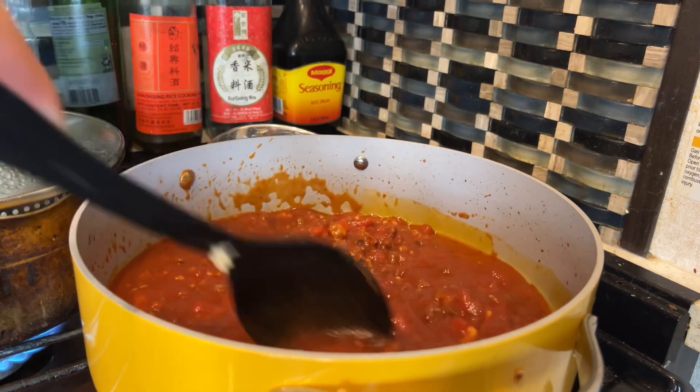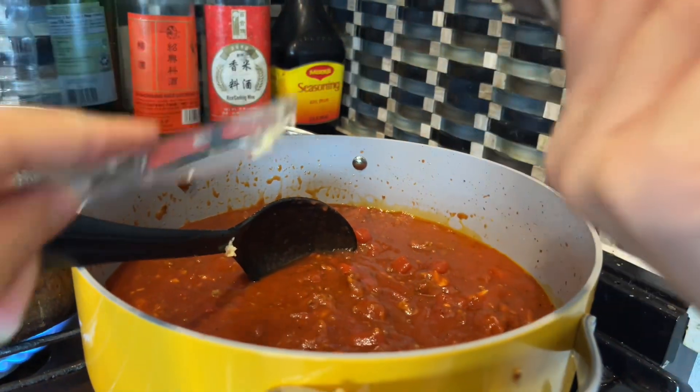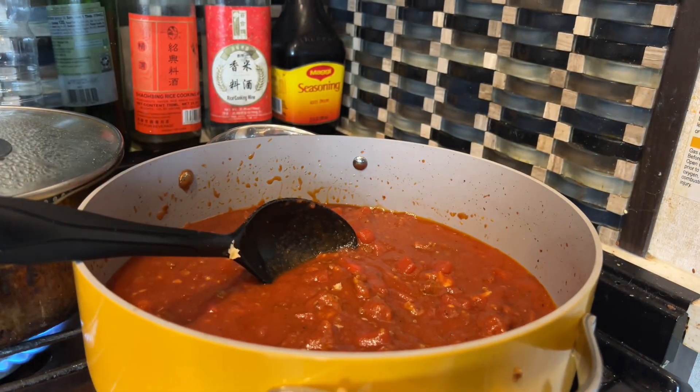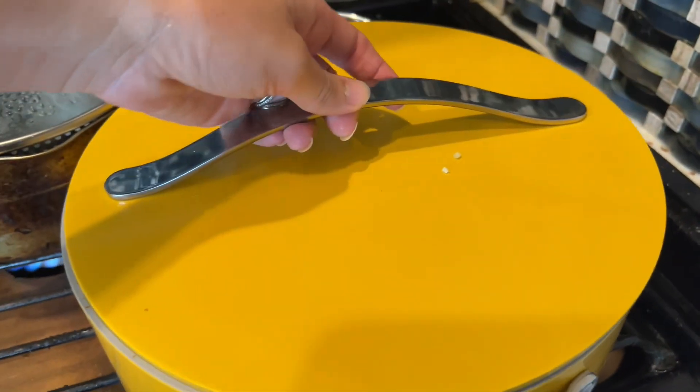I really recommend clicking the links below in the description and purchasing either this rondeau pot or the full set, because this pot is to die for. Also, if you're wanting more reviews on kitchen items, press that subscribe button and we'll see you in the next video.